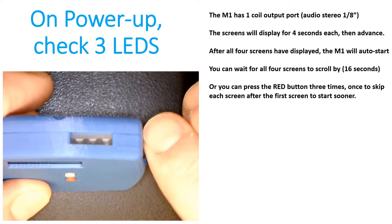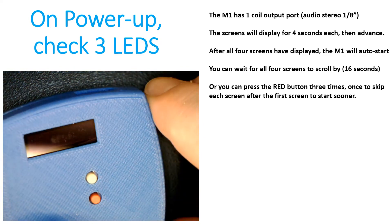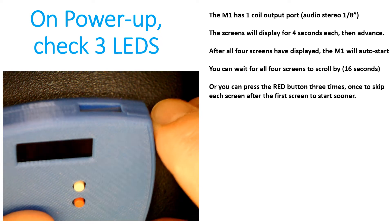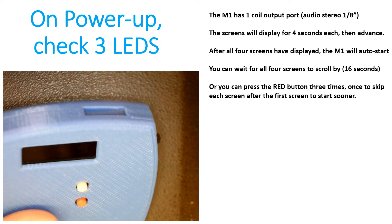Then you need to check the three LEDs. The three LEDs should flash on as soon as you turn the power on. Looking at the OLED display, as soon as you turn the power on, you'll see the three LEDs flash on and then the OLED display will turn on. That means the device is powering up and it's ready to use.